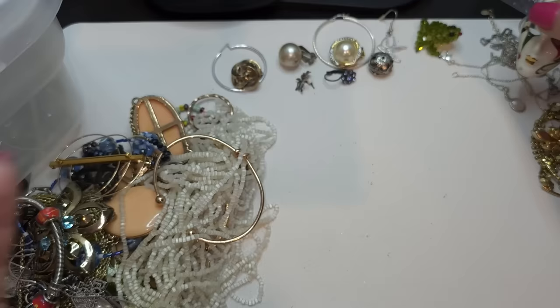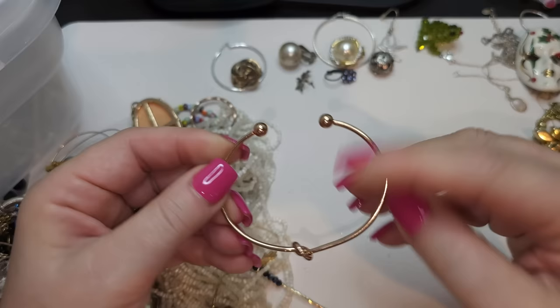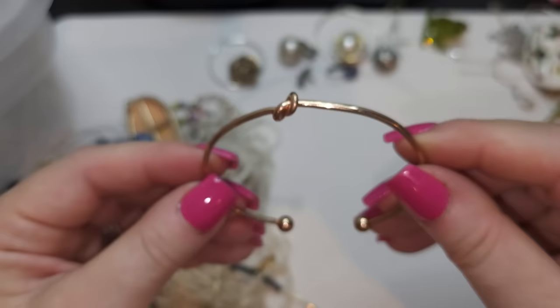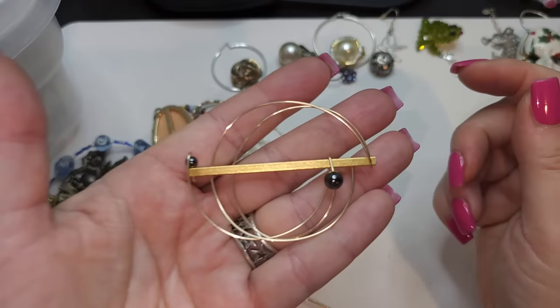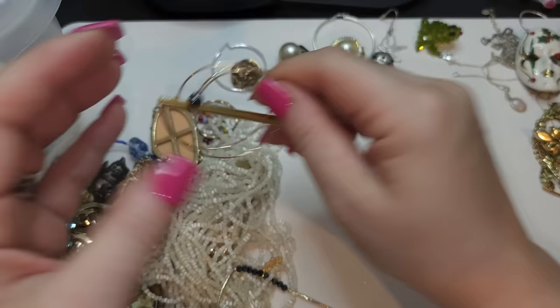Right here we have a gold tone bracelet. And right here we have another brooch — silver tone with faux pearls, kind of abstract, artistic, art deco brooch. No name.